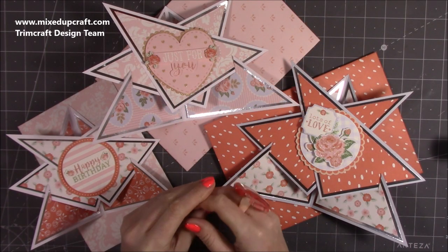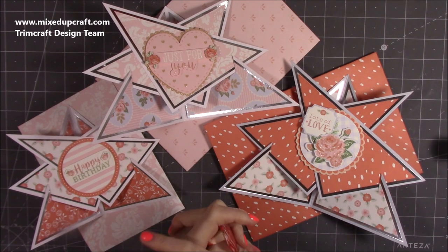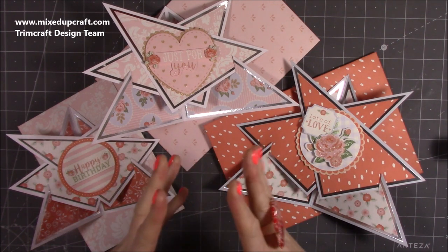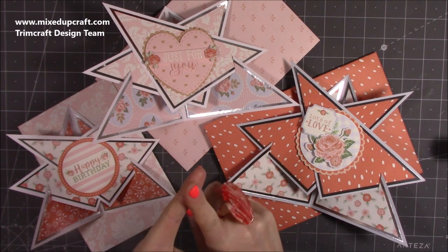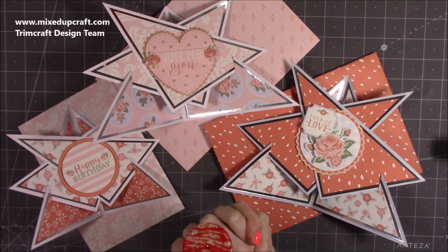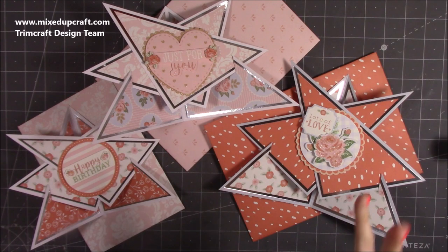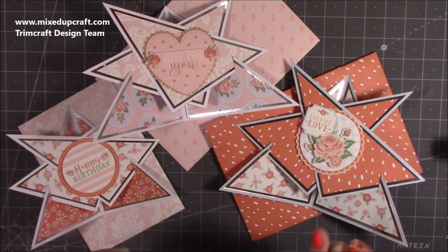Hi everybody, it's Sam at Mixed Up Craft. Thank you for watching my tutorial today. I'm going to be showing you how to make these absolutely beautiful star easel cards using the brand new Dovecraft Paper Posies collection. I've been waiting for this and it's absolutely stunning. I wanted a really nice card style that was going to show off all of the papers, and this star easel card I thought worked really well.